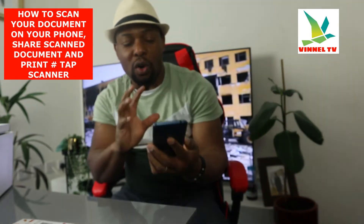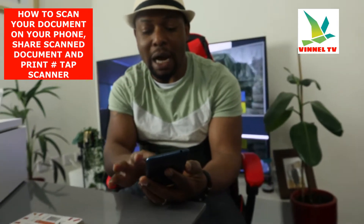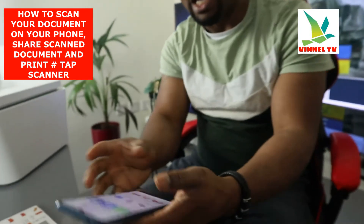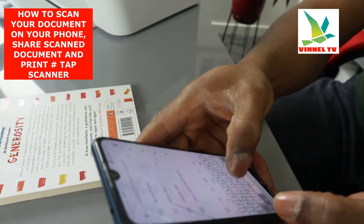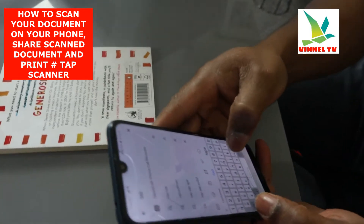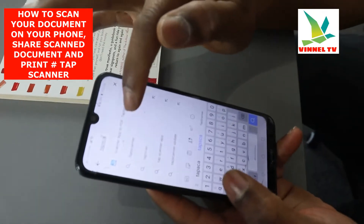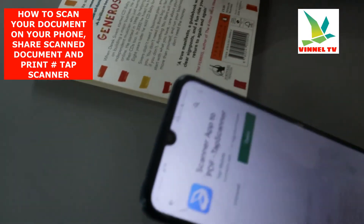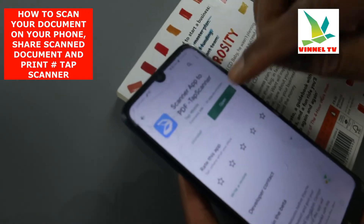I'm going to show you this particular app I'm using — it's called Tab Scanner. To get it, go to your mobile phone and open the Play Store and type 'Tab Scanner'. Here it is — click Tab Scanner and download it on your mobile phone.